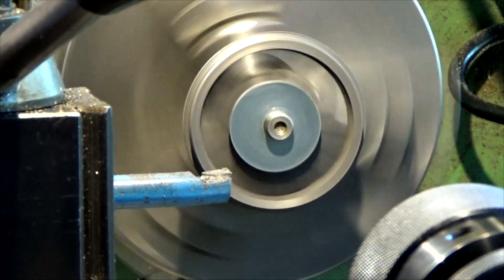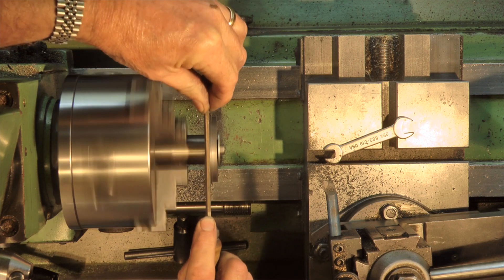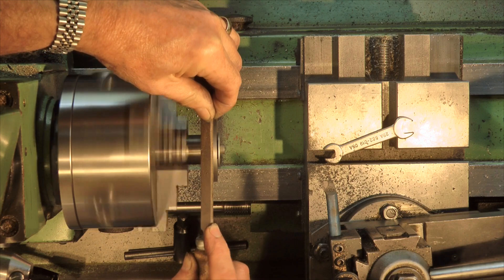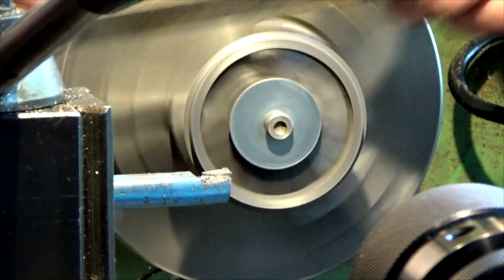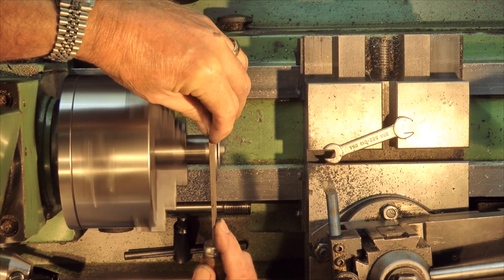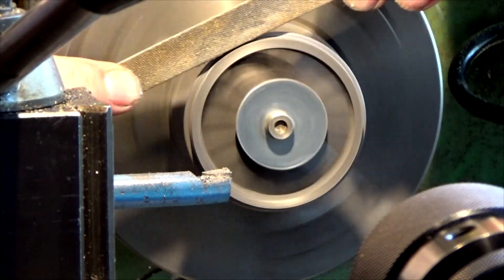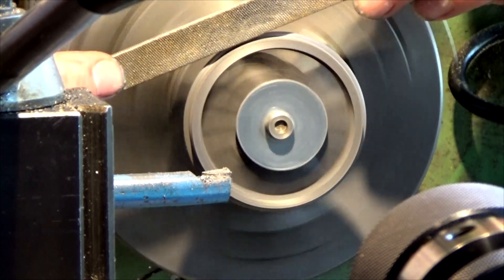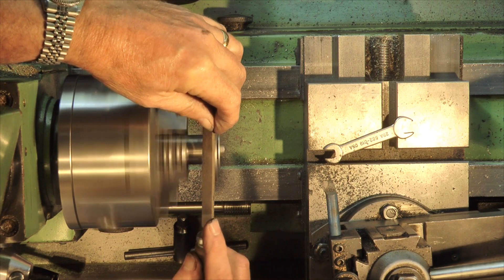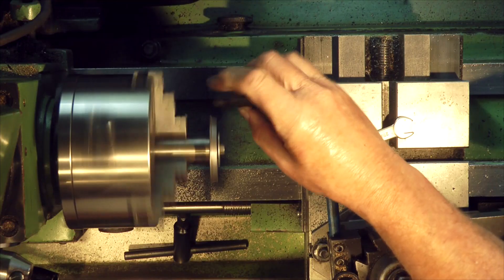We put just a slight radius on here as a lead-in — a slight radius there. That's looking pretty good. I'm not really pressing hard with the file; I'm just letting the rotation do the work. Give it a final polish, final clean.